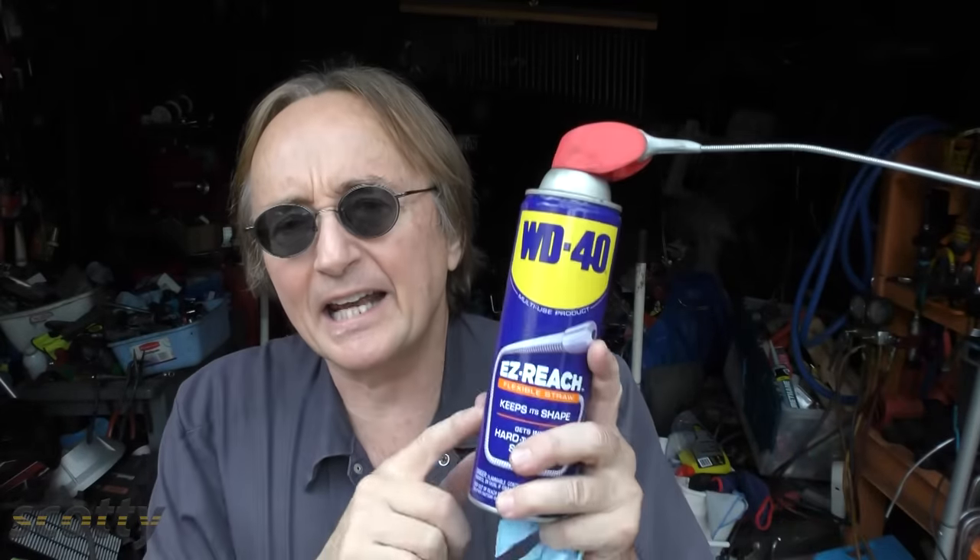Rev up your engines, welcome to Mechanic Monday. Today I'm going to show you the top 5 uses of WD-40.